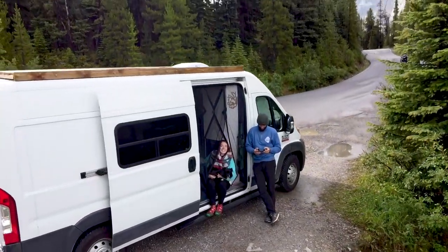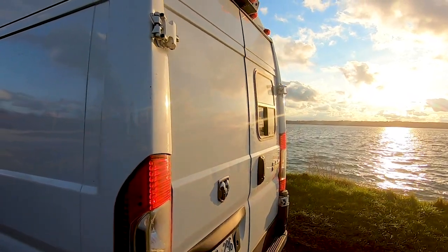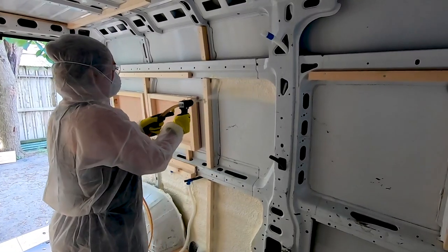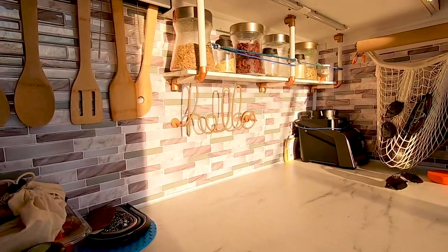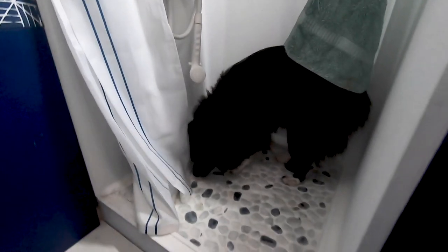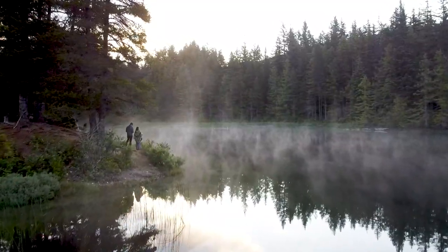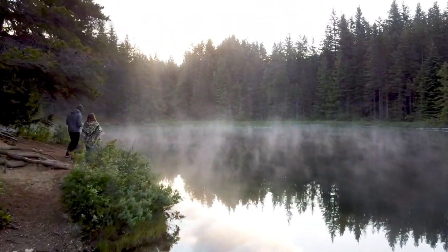We're Miriam and Tanguy and this is Mighty Van. In 2019 we bought a van hoping to travel across North America. We spent a year self-converting it with no previous building experience whatsoever. We turned it into a beautiful cozy home and took it on the roads of our adoptive country of Canada for the better part of the year. In this build series we'll show you how we did it — from woodworking to electrical, we'll show it all — hoping we can help you or inspire you to build a home on wheels and live new adventures on the road.